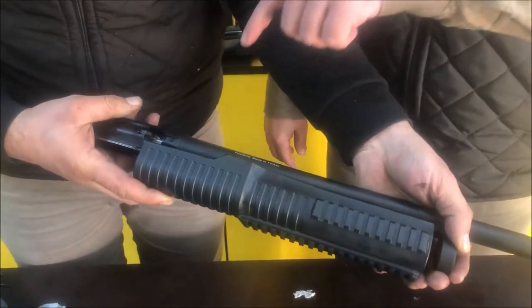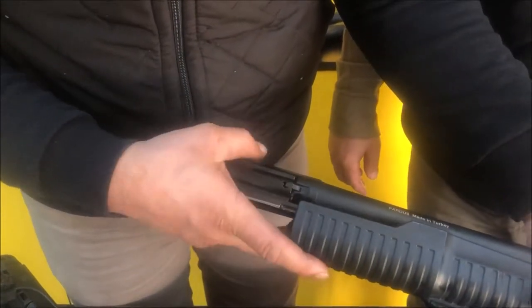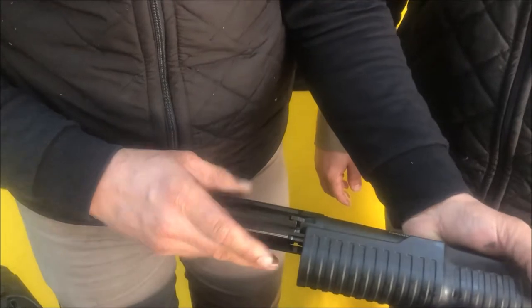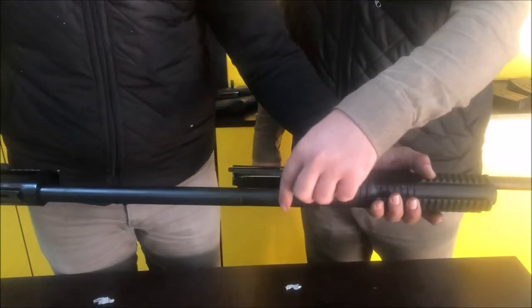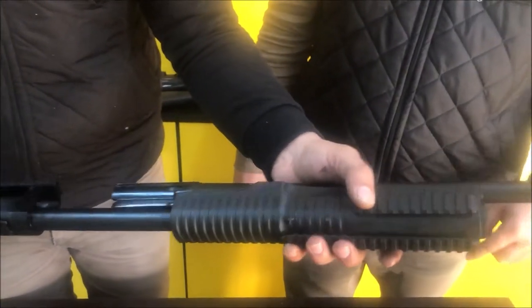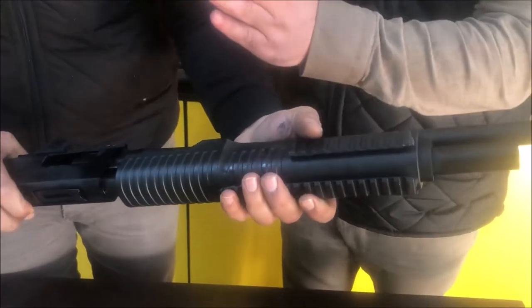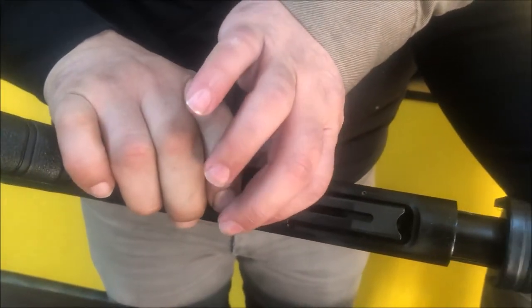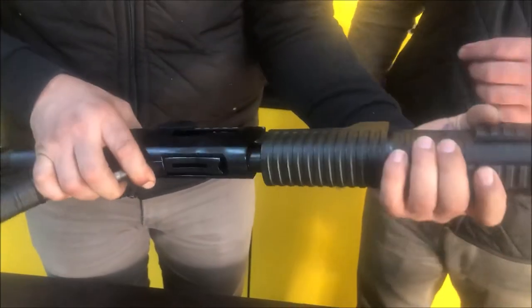Take it the right way with an angle, put it in, and push back so it is strongly in place. You can see the extractor in its place. With the group out and the magazine tube inside the forearm, align to the hole and push all the way in.